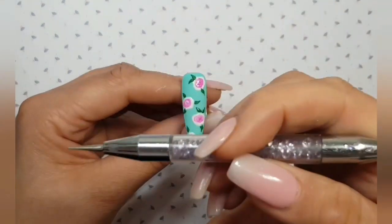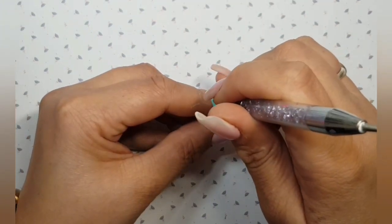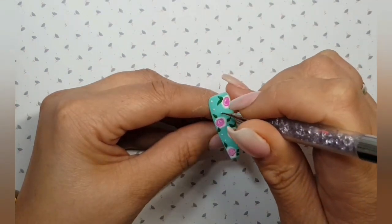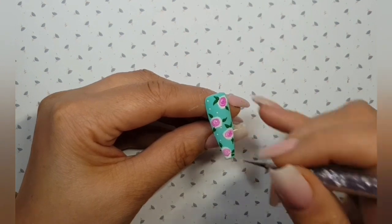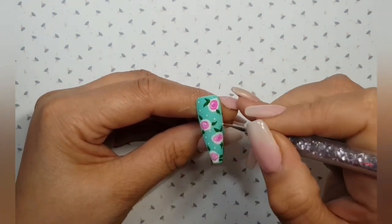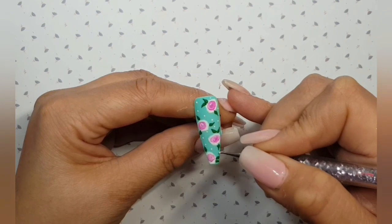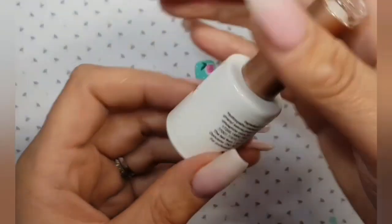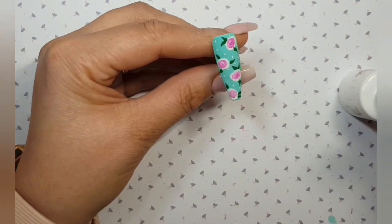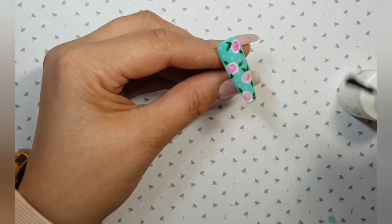We're going to add some dots in — just a few little white dots, still using our Angel gel polish, and just gently placing some random white dots in between your flowers, just to add a little bit more to that vintage look. Keep looking around that design, figuring out where to place another dot, and pop that in the lamp. Now I'm going to top coat — we're using Tina Top, which is a tack-free top coat — to seal in all that design. Pop it into the lamp to cure for 60 seconds.